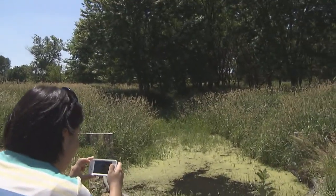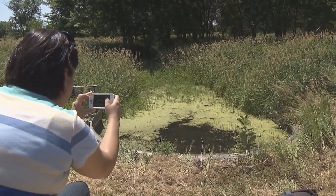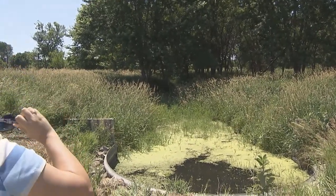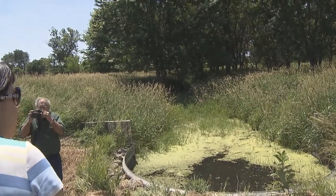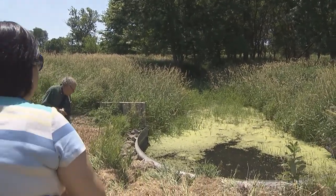Toe wall structure. You can kind of see that horseshoe part there — it looks like a toe, a big toe. When we have heavy rains, this will all be under water, like a big river coming down through this waterway. It comes down, runs over the toe wall structure, and the structure prevents the soil from eroding back.